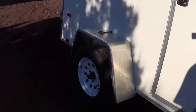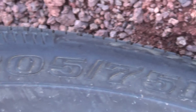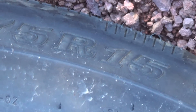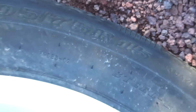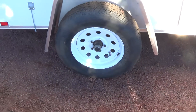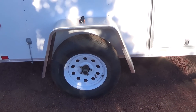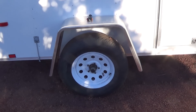The tires are 205/75/15, five lugs, two good tires. It came with no spare tire. I didn't order the spare because I already had a tire the same size, so I just went with that.